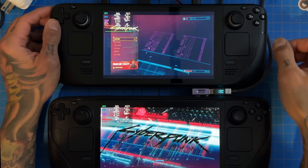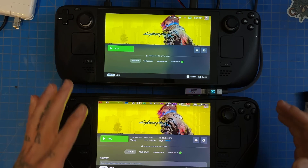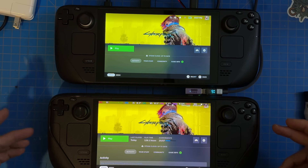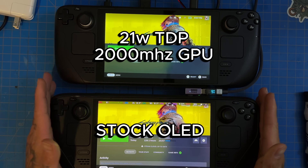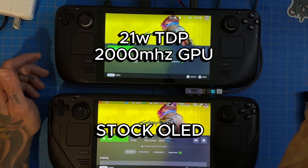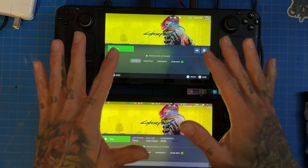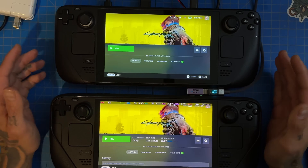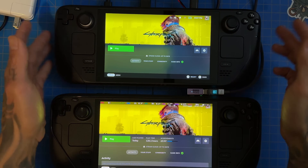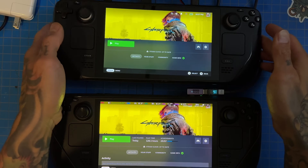Welcome back. Today we're looking at the difference between an overclocked 21-watt TDP Steam Deck and a stock Steam Deck. The overclocked one is the LCD model and the one on the bottom is the OLED, which is stock. I tried to do a screen capture but it's taking terrible images for whatever reason, so we're doing it side by side, which will make it a lot easier to edit.